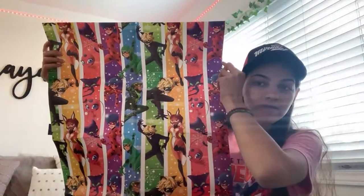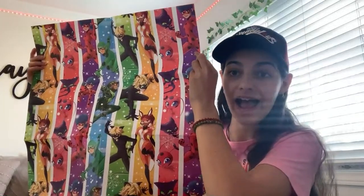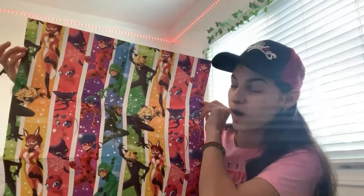How am I supposed to wrap a gift with this? I don't want to use it — I want to put it on my wall! We've got Cat Noir, Rena, Tikki and Plagg, Ladybug, Carapace, and then the pattern just repeats. The other one is the same pattern and design as the box itself. It is so pretty. No one better use it! Hopefully by next Christmas they have Miraculous wrapping paper in stores — that would be awesome. Love, love, love.